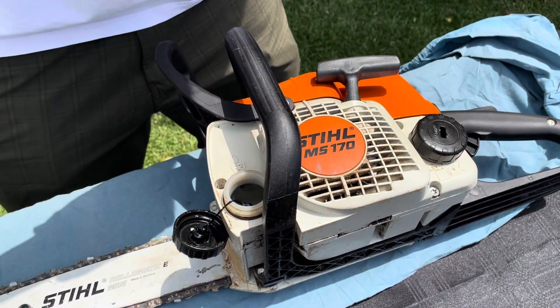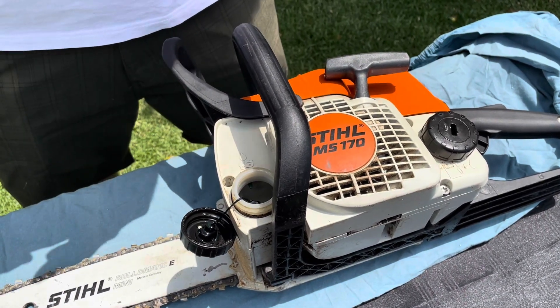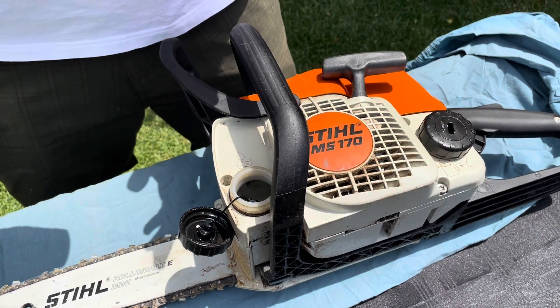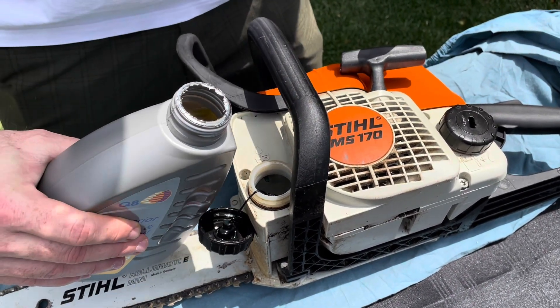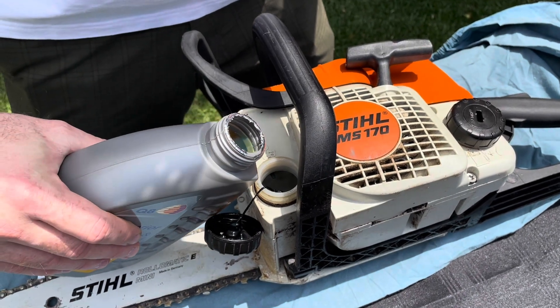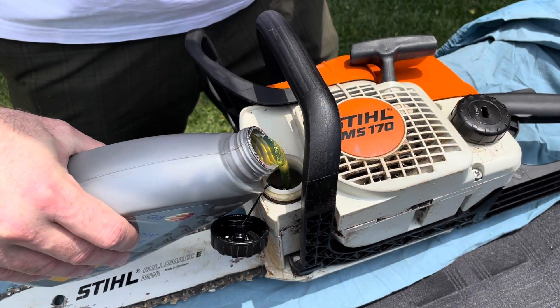But probably recommended, and to be on the safe side, let's just check it after every tank that we use. So pretty simple — the chain oil is there and all we've really got to do is make sure we don't spill and just pour it in.